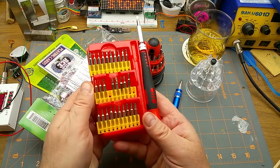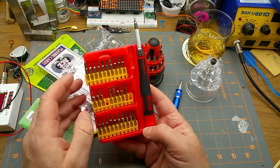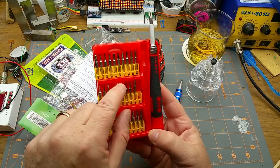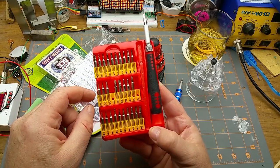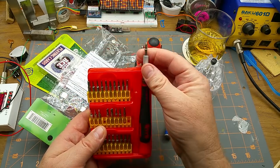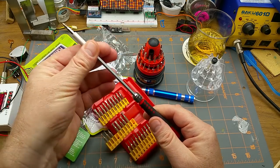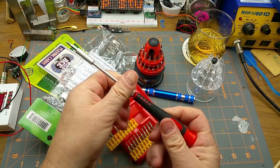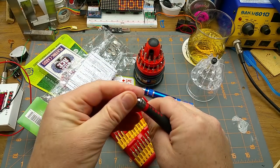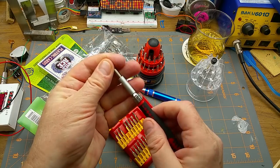The other set I've got is this set I found at Princess Auto here in Winnipeg a few years ago. It's also got a handful of security bits — some torxes, a couple of different triangles, a tri-wing, a bunch of torxes, and some straights and Phillips. I tend to usually keep a Phillips and a straight in this one.